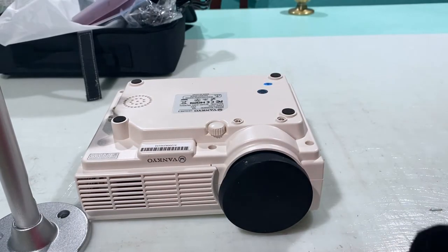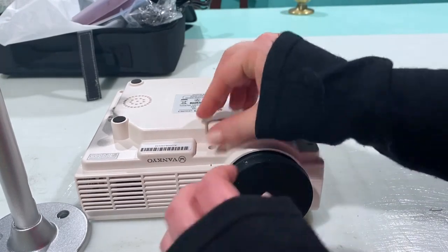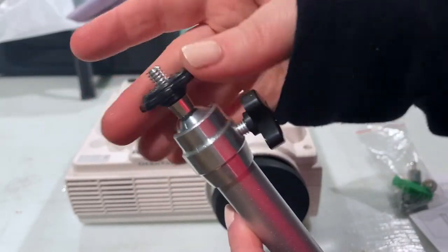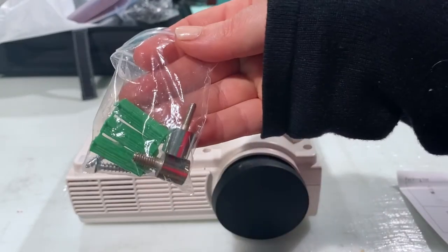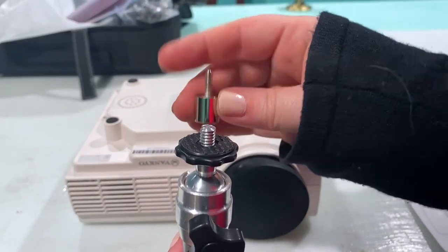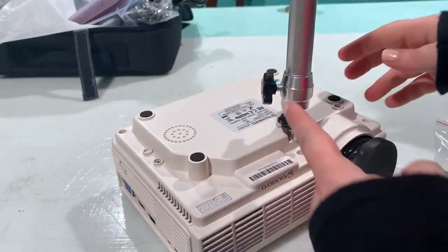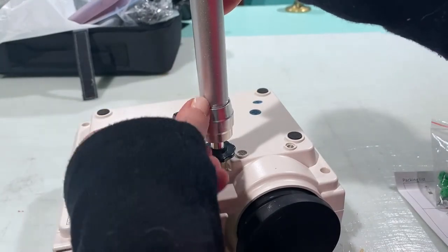At the bottom of the projector, you can see this little knob that actually unscrews. On the mount, you have this piece here, but it's too big to go into this particular projector — that's where the hardware bag comes in handy, because it has two little adapters. Take your mount and the smaller adapter, and then it will be able to screw into the projector itself. This knob allows us to move it around so we can mount it however we like.